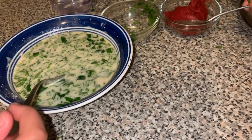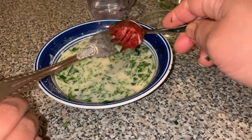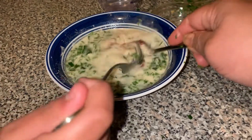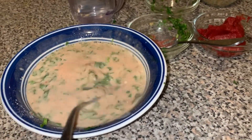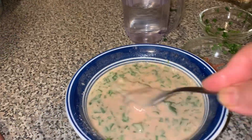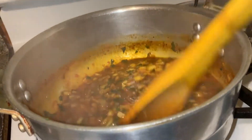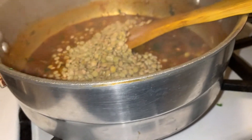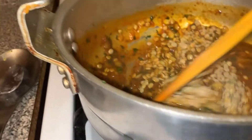Next we're going to add the tomato paste and incorporate it — only about a tablespoon or teaspoon, just half of it. Stir it up really well, making sure there are no lumps of tomato paste. Checking back on the pot, it should be steaming. Now we're going to add the lentils, making sure they're all coated.